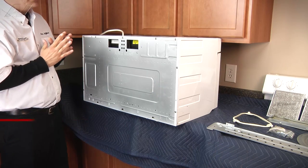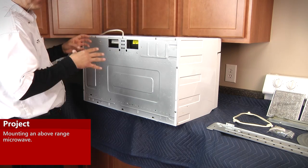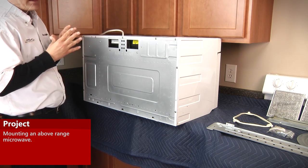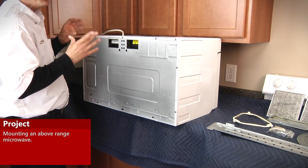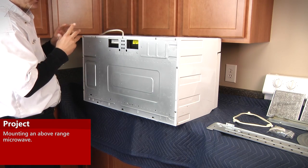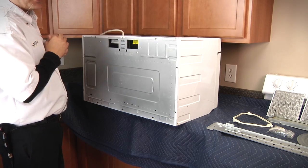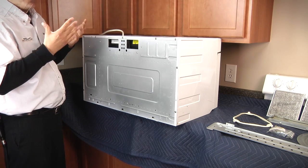Today we're going to look at installing an over-the-range microwave. When I'm installing the microwave I'll do my best to explain to you what you should be doing and walk you through the entire process from prepping the microwave to prepping the installation to actually installing the microwave.